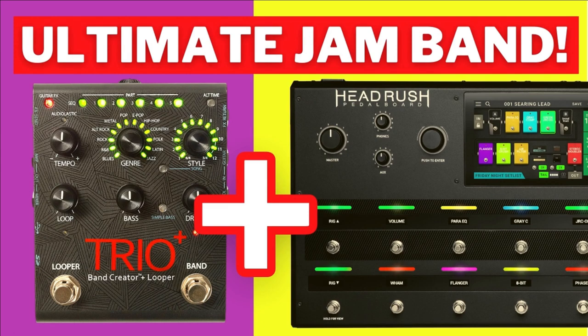Do you want to hook up your Headrush Pedal Board to the Digitech Trio, but you don't know where to start? Well, you're in luck, because I'm going to show you, and we're going to get started right now.